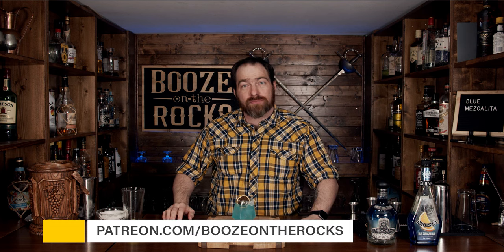I will put the ingredients and the method of how to make this down in the description below. If this is your first time on my channel, please hit that subscribe button and make sure you hit that bell notification — that way, every time I put up a new video, you'll be notified. If you'd like to help support the channel, please check us out at patreon.com/boozeontherocks, because every little bit helps us bring these videos to you. Have a fantastic day.